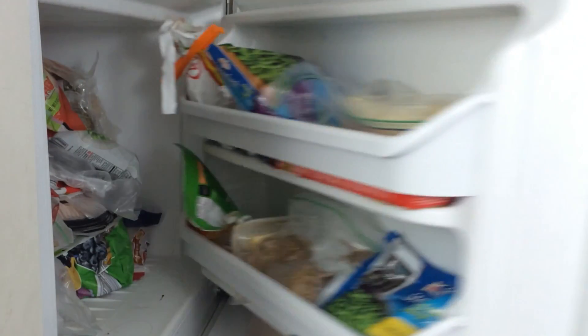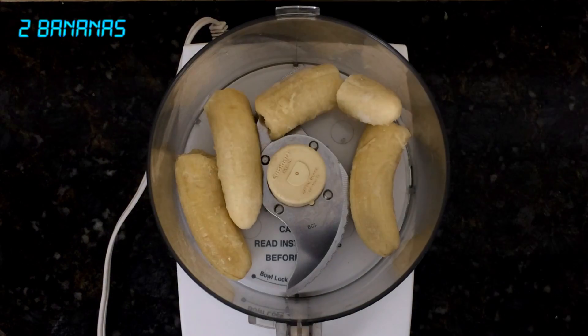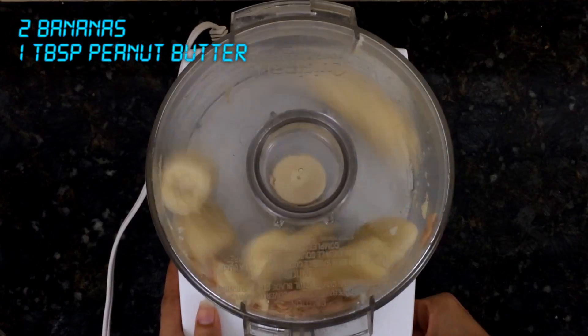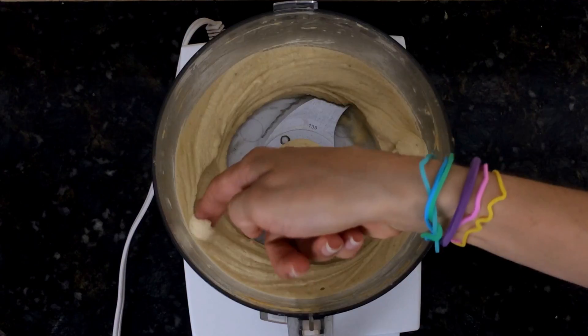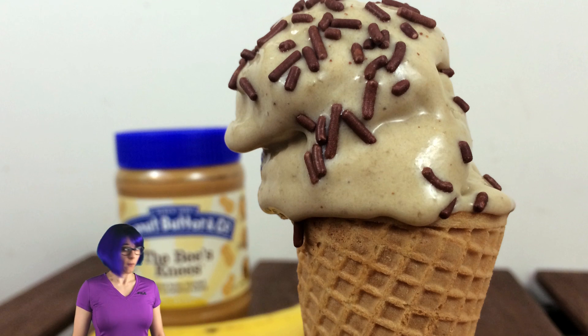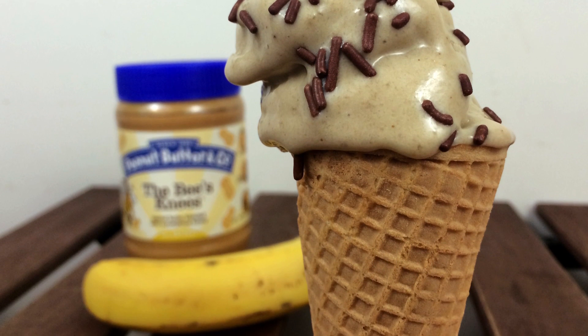Start by freezing some bananas overnight. When nice and frozen, throw those babes in your food processor with some peanut butter and pulse a few times before letting it run. Once it reaches a smooth consistency, pack into your favorite kind of cone and enjoy. Or you can return to the freezer to firm up a bit more like traditional ice cream.